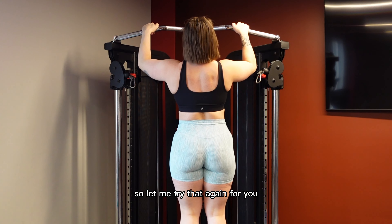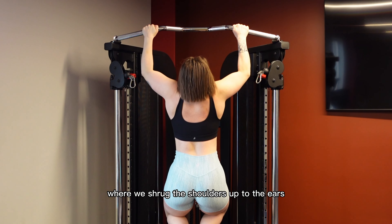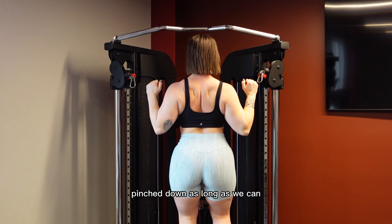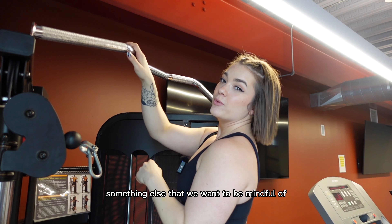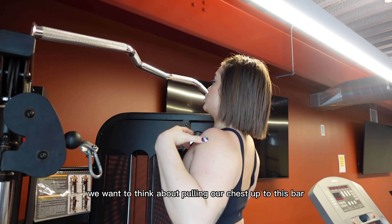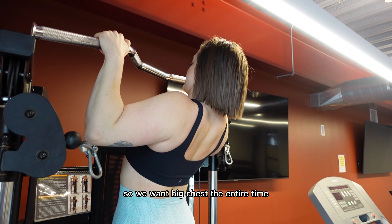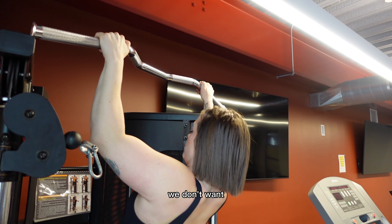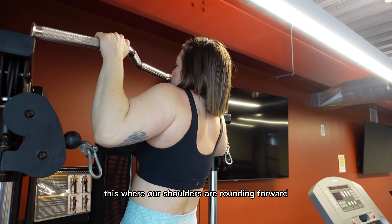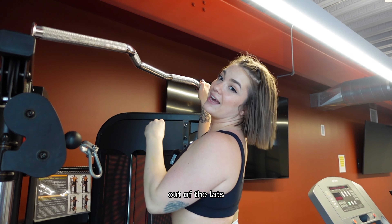We don't want to see shoulders shrugging up to the ears — we want to keep those shoulder blades pinched down as long as we can. Something else we want to be mindful of is not allowing the shoulders to round forward. We want to think about pulling our chest up to this bar, keeping a big chest the entire time. We don't want our shoulders rounding forward as that prevents us from getting the most out of the lats.